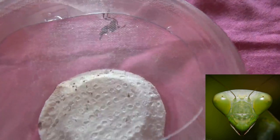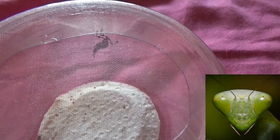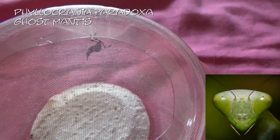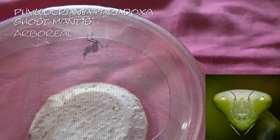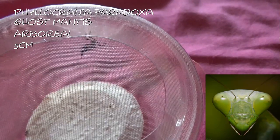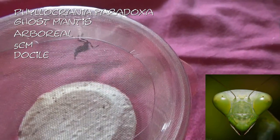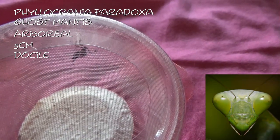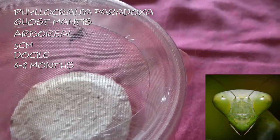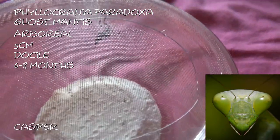And finally we have the Phyllocrania paradoxa, which is the ghost mantis. These guys again are arboreal, but these only get to about five centimetres. They are very docile, and because of their small size they actually have a much shorter lifespan of about six to eight months. But I'm sure I'm going to enjoy him all the same. And this little one I have called Casper.